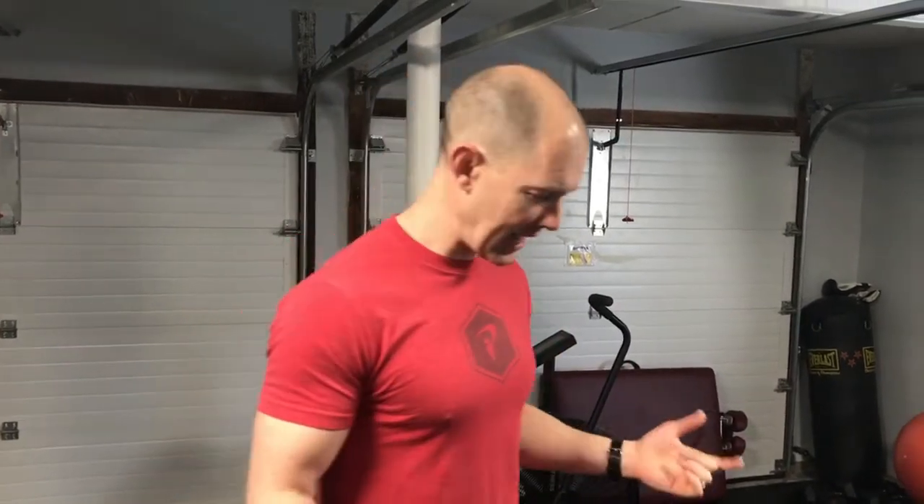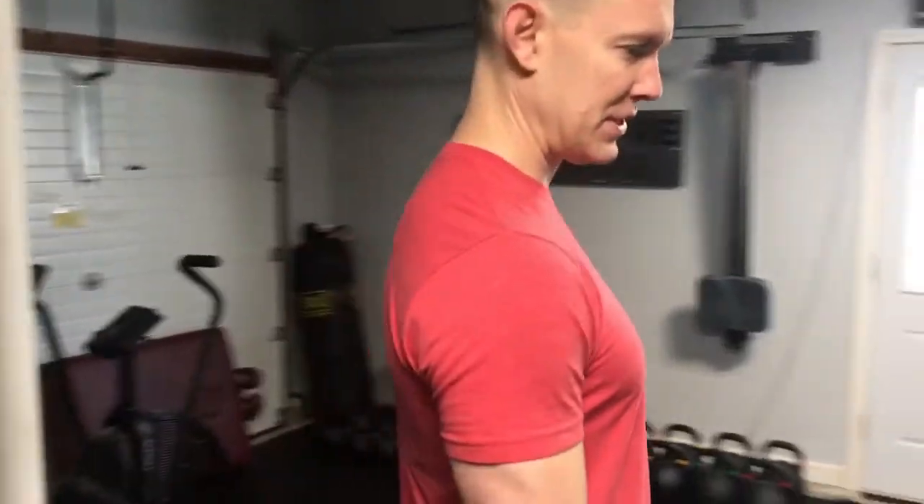Welcome back to Restore Thrive. We are talking about what we call the shoulder reset today. This came about because of a patient we saw in the gym who came in with the shoulder kind of sitting in a down and forward position.